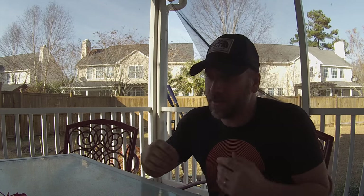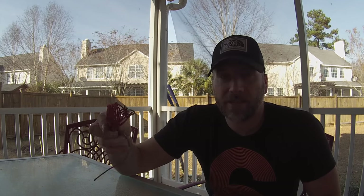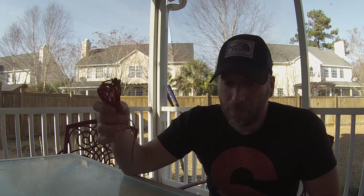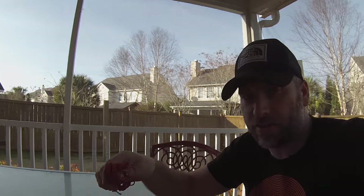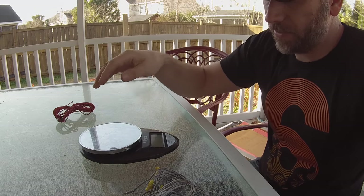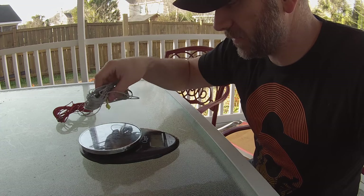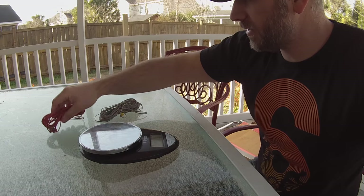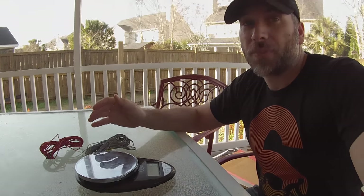I was curious about the weight difference between the single lines I was using and the Dutch continuous ridgeline. Both have two pieces of titanium hardware—the old setup has two tarp flies, the new one has the wasp and the Dutch hook plus the two soft shackles. I thought the line on this one might be heavier. Weighing both on a zeroed scale: the old setup comes in at 20 grams, and the new continuous ridgeline also comes in at 20 to 21 grams. Virtually no weight penalty for going continuous ridgeline.